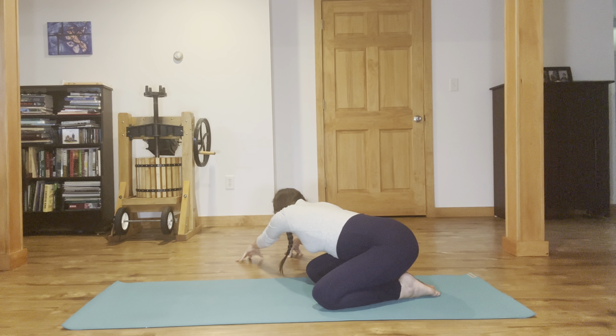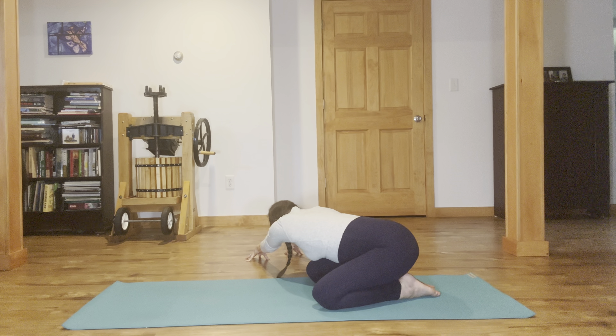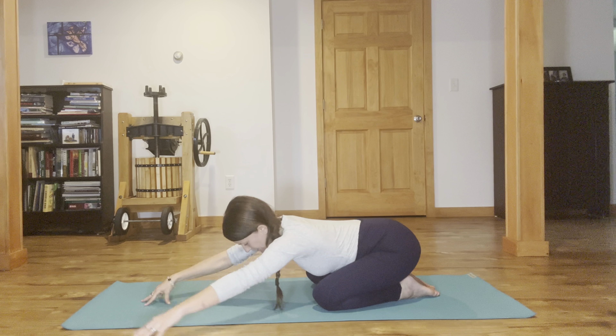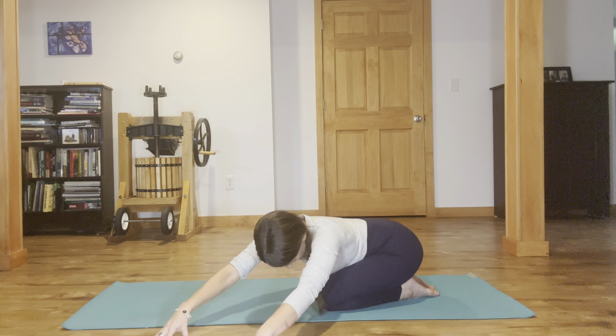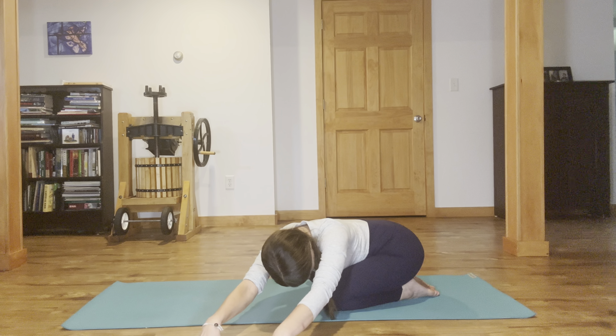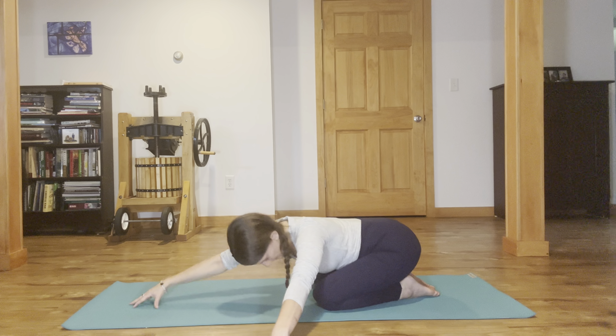Inch your fingertips over to the right, tented fingers. Wrap your left sitting bone around toward the outer left heel as you breathe space through the left side body and peek under your right underarm at your right hip. Then walk the fingertips back to center, keeping the arms pretty extended, and walk your fingertips over to the left — opening the right side seam from the pinky deep into your right lower back SI joint. Breathing space into any area that feels tight. Then walk your hands back to center.